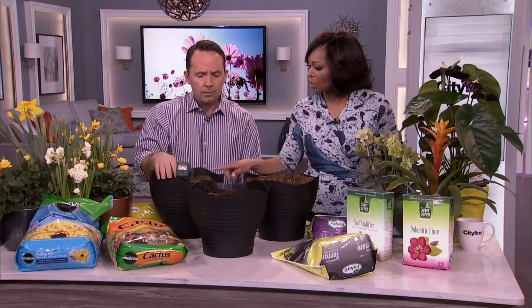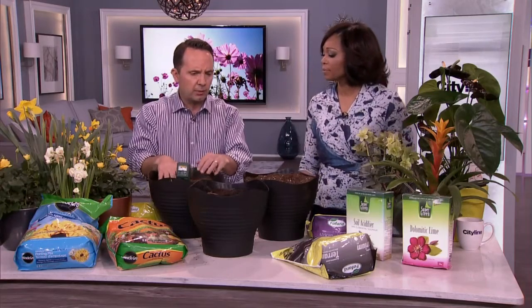Some plants like acidic soil — it depends on what you want to grow. This loam is used as an amendment. So if you have a lot of sand, a lot of drainage, and poor ability to retain moisture, this is what you put in. That's going to fix it — it's one of your building blocks.